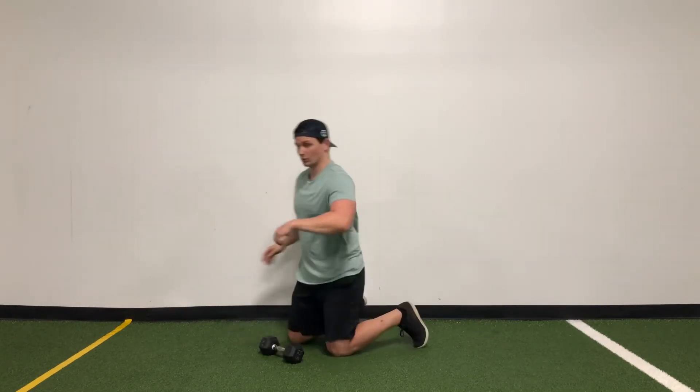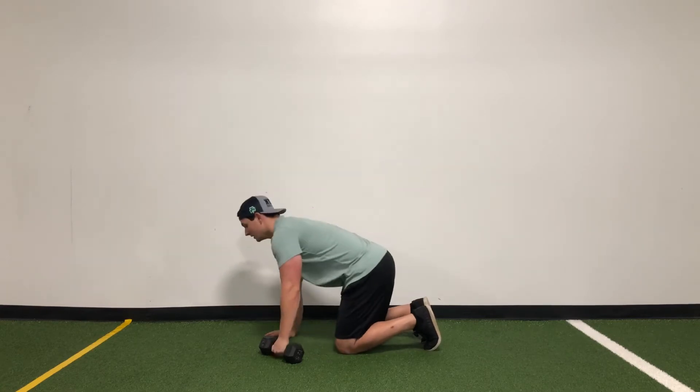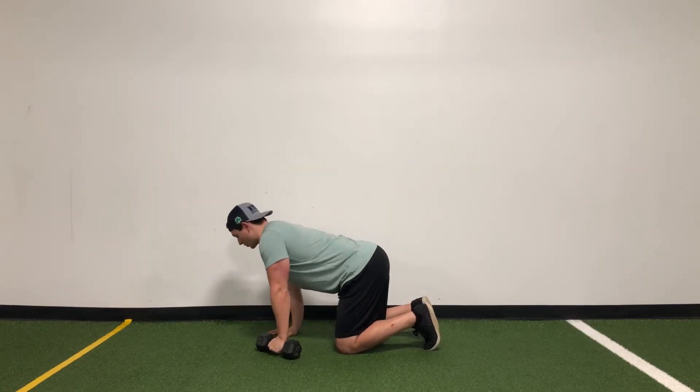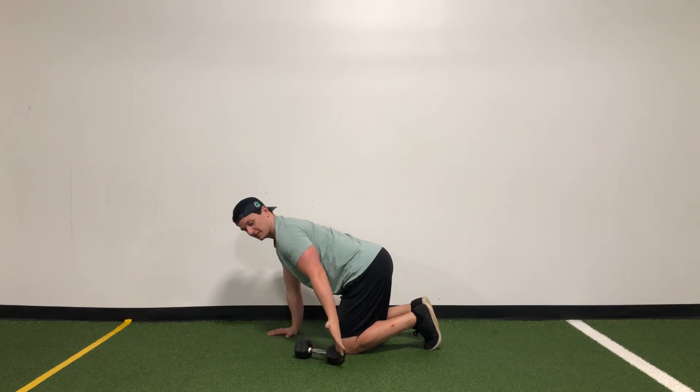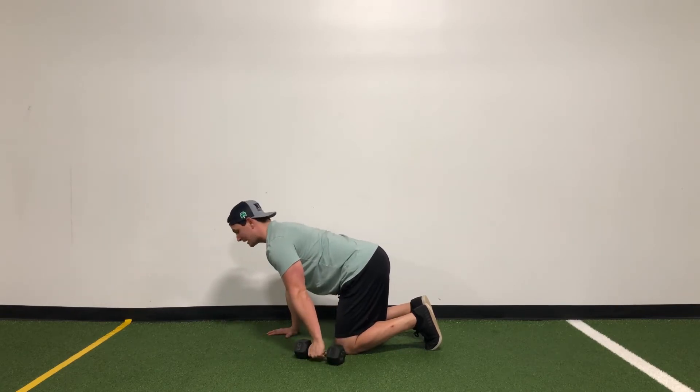For the dumbbell bird dog row, we're only going to need one dumbbell. We're going to start on our hands and knees. From here, we want to make sure the shoulders are nice and round. We're bringing that dumbbell back so it's level with our knee, and we're going to kick back the opposite foot.